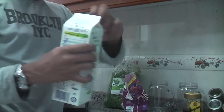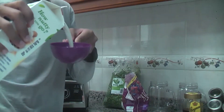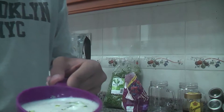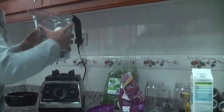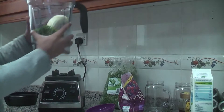Last of all, we're going to add a cup of almond milk right here, filled all the way up to the brim, and we're just going to pop it in there. After you have finished putting all the ingredients in, we're just going to place it on the blender.